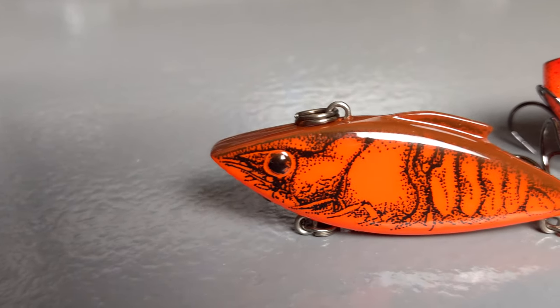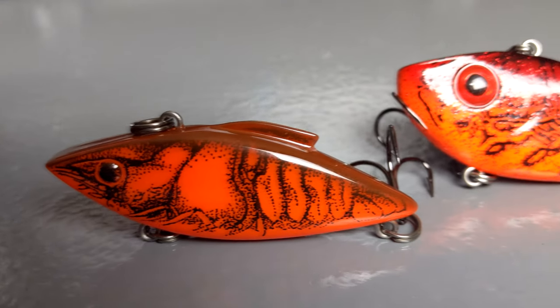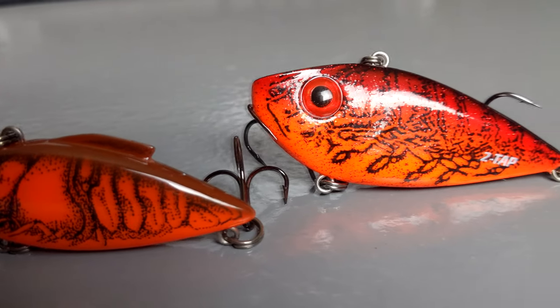Moving away from bottom contact baits to moving baits — for both largemouth and smallmouth it's really hard to beat a red lipless crankbait. What I like to do is yo-yo it: snap it up a little bit, let it fall, snap it up, let it fall. Sometimes I'll sweep the rod, but everything I do is small, slow, subtle movements — give these fish a chance to catch up to it and inhale it.